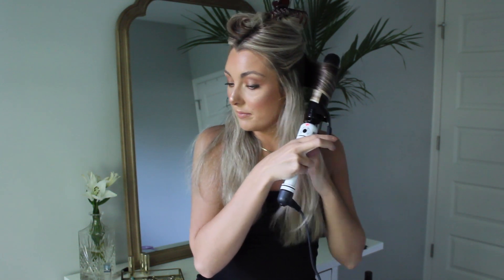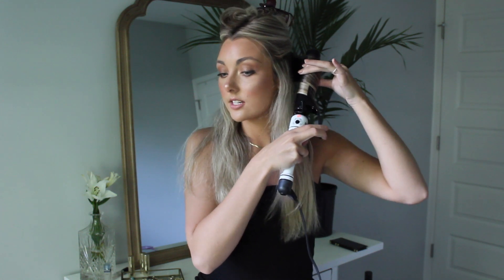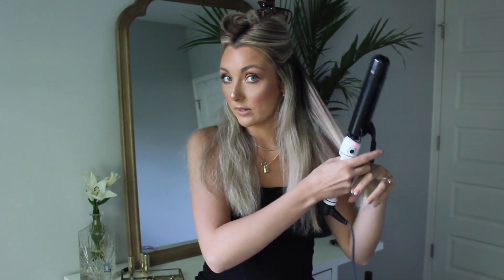I hold it until my fingers start to get hot, then when releasing I unravel and pull it down. You can see right here it just kind of bends the hair — it doesn't create a serious curl, but that's what I'm wanting. I put that piece to the back.